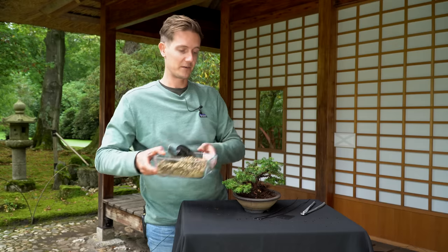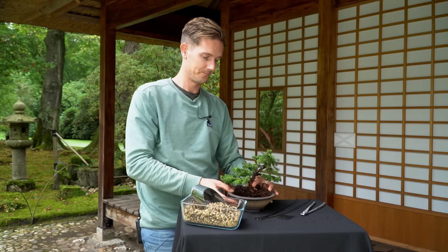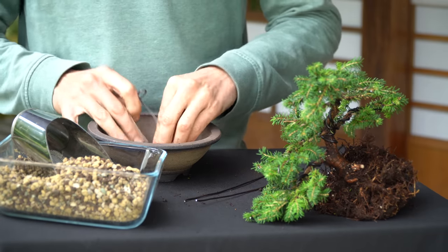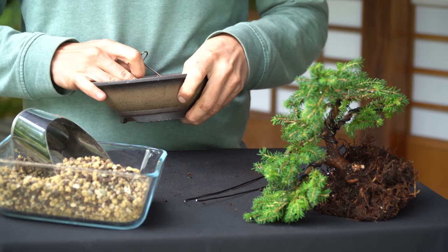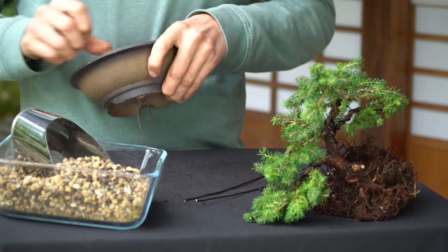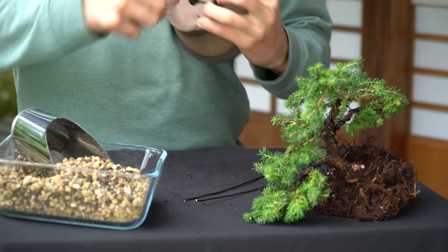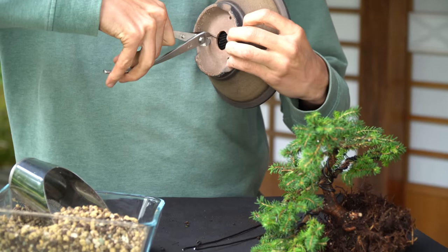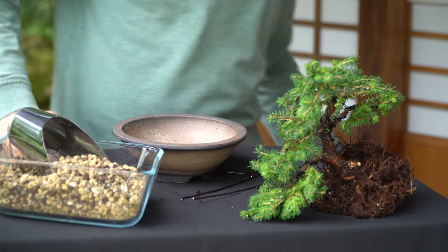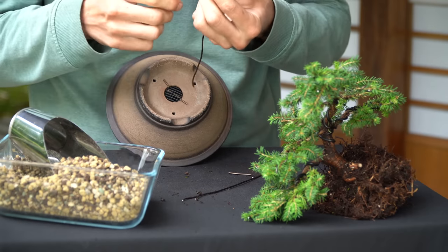We already mixed our soils. The substrate we use is a mix of akadama, pumice, and lava rock in equal parts — this is the standard mix we recommend for bonsai trees as it drains excess water very well. A bonsai pot should have at least one drainage hole. We attach a mesh to cover this hole with a short piece of wire. We also prepare a long wire through both drainage holes, which will be used to attach the tree to the pot.